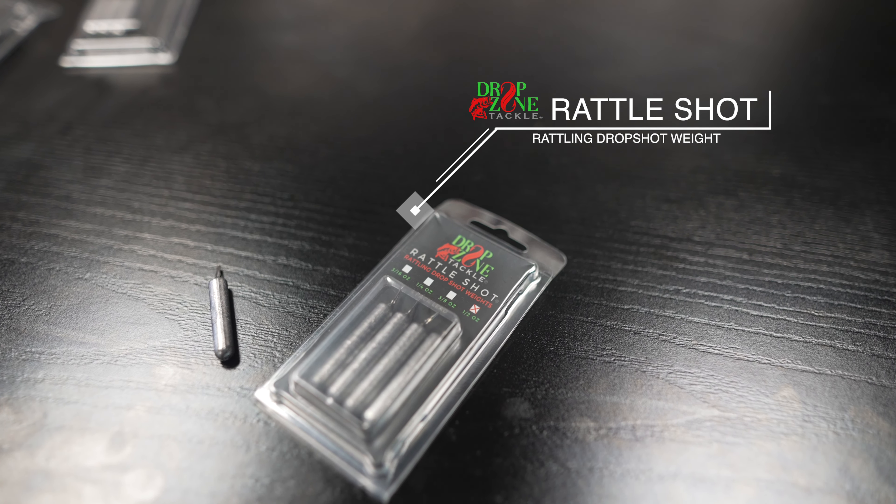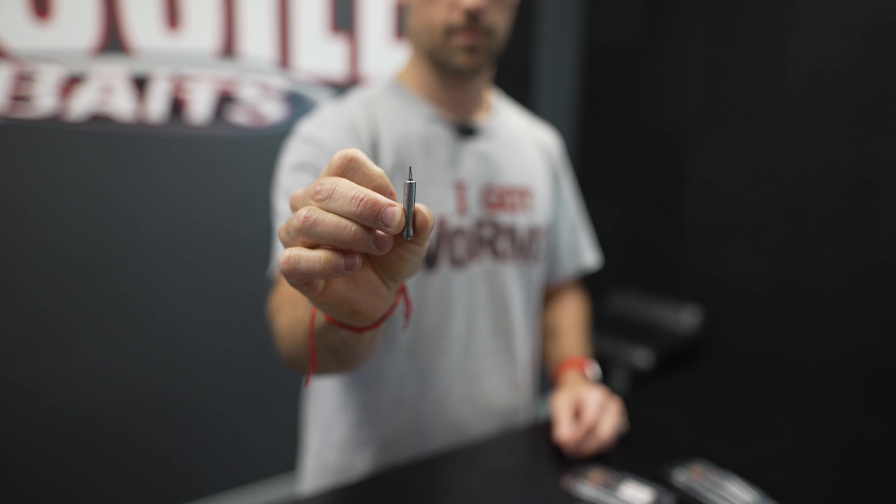Introducing the rattle shot — a rattling drop shot weight. As you can hear, it's got a special tube inside the lead that has the rattle in it. It's totally encased, very smooth, very well made. They've got a cinch-type line holder on there where you can put your line through.